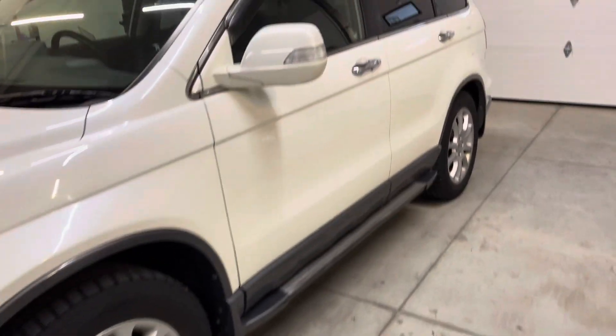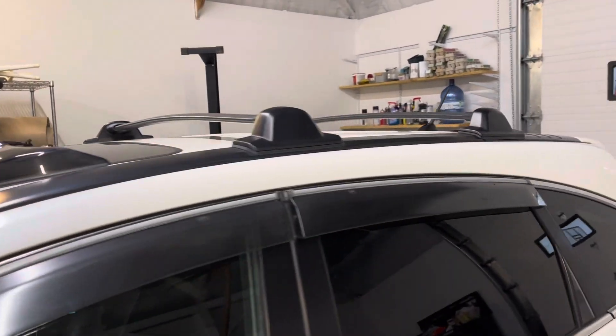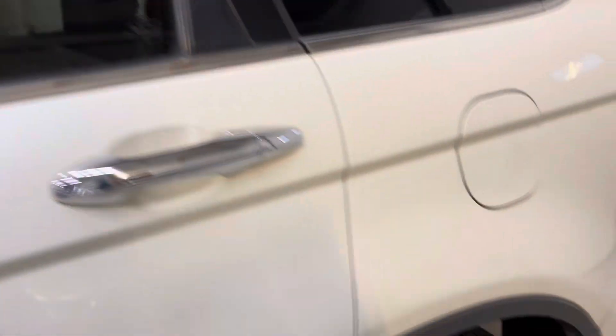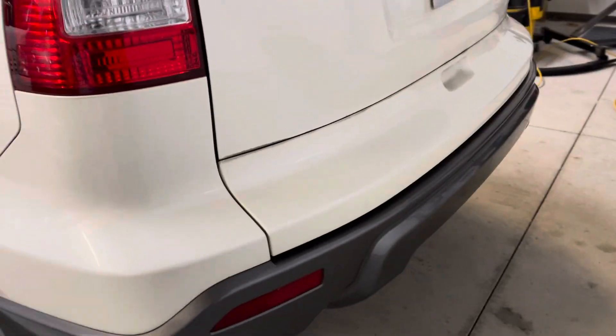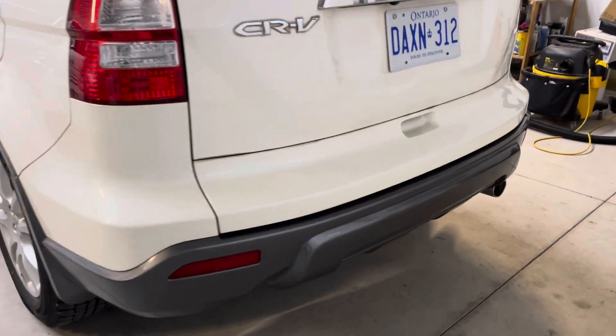It's got running boards, sunroof, and slightly different bumpers. Notice the rear bumper guard there.